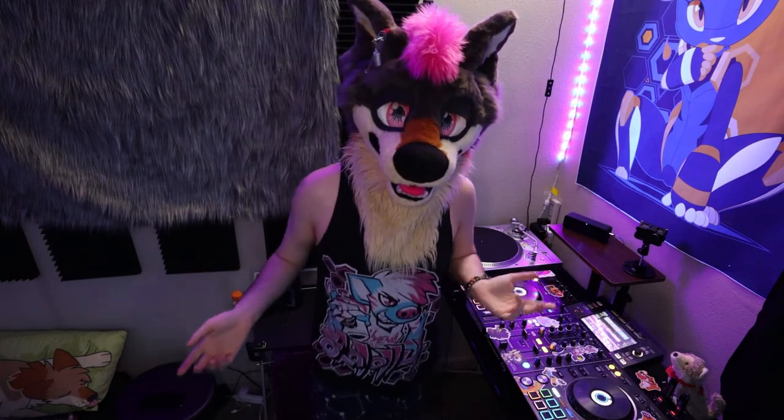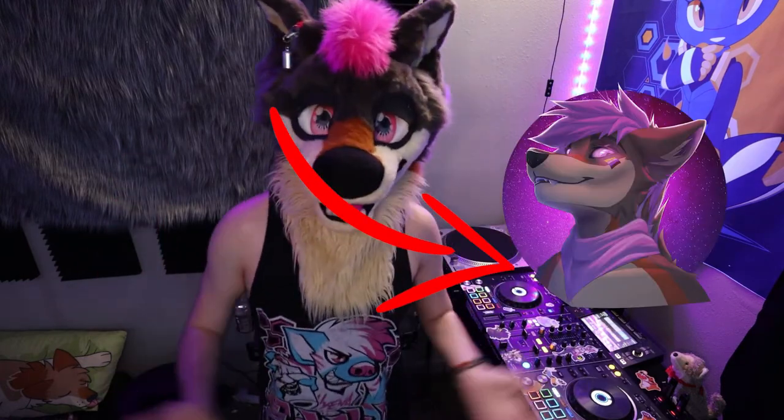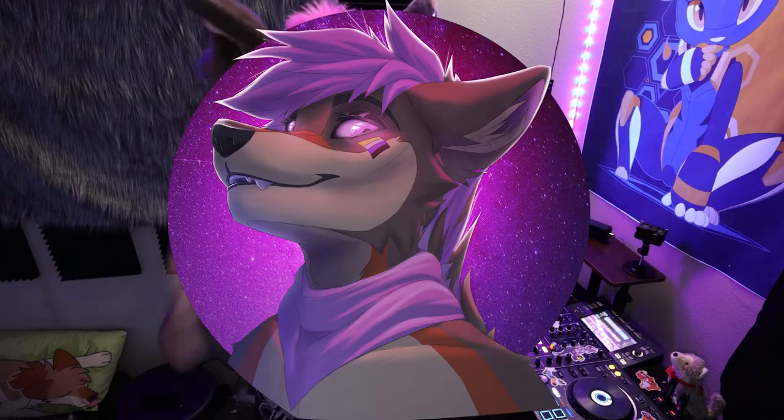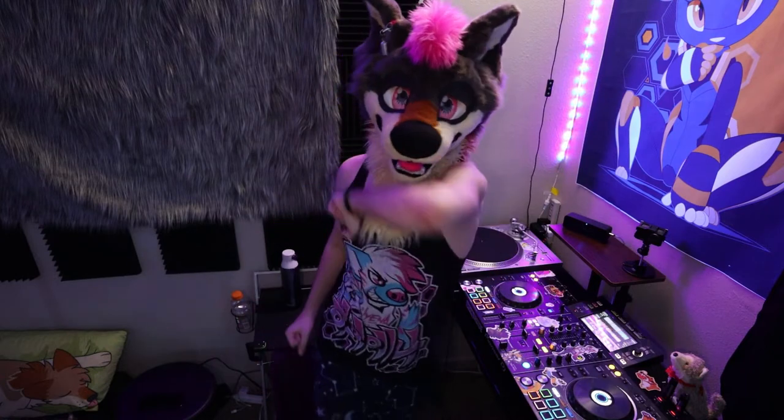They didn't want me to make a video about it, but check out my new icon — I love it, it is so good. Someone just made it for me as fan art and was like, 'hey, here's some fan art, don't make a video about it.' And I said bet. But also, it's so good. Let me know if you think the new icon looks great, because I think it looks phenomenal.